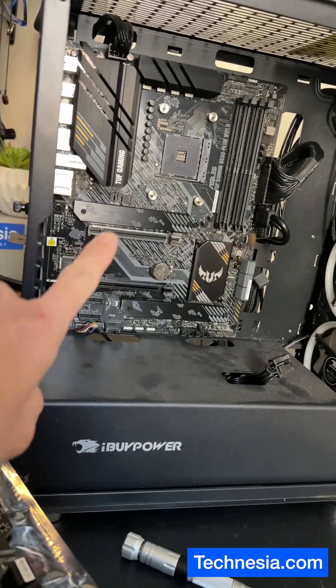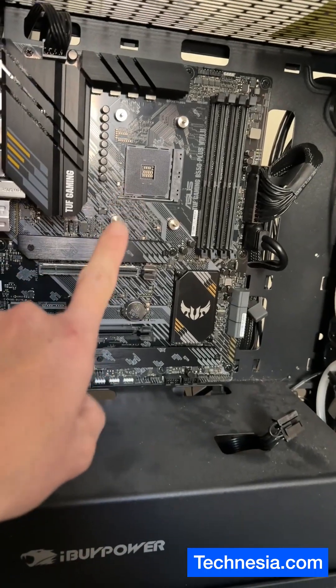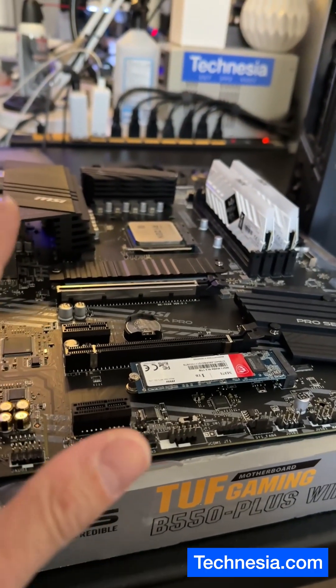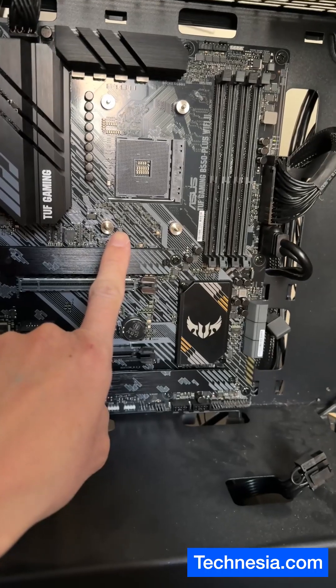This is a custom-built PC built by iBuy Power, and the motherboard on this custom-built PC is dead and needs to be replaced. This is the old dead motherboard, and I already installed the new motherboard.